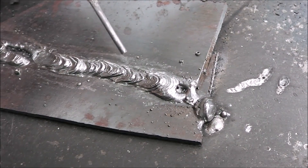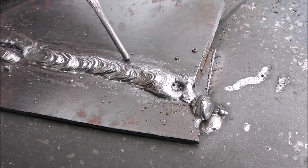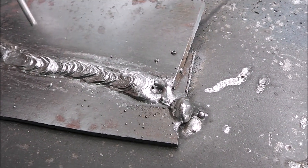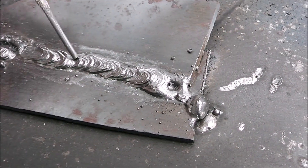I think that was a really good amperage. You can see just a slight bit of undercut right in there, so 20 amps was probably a really good setting for this.